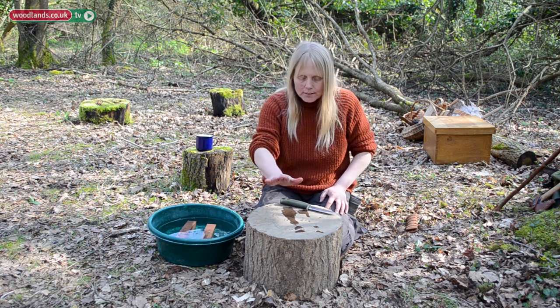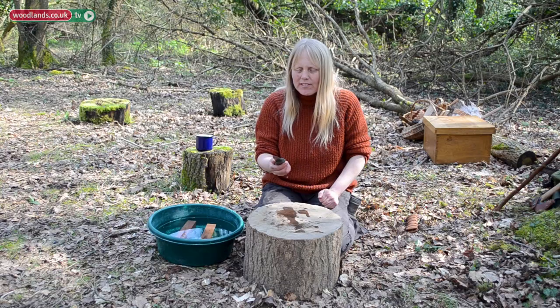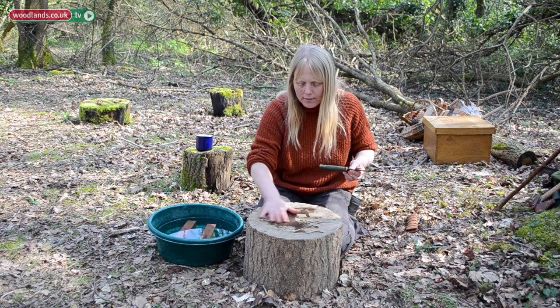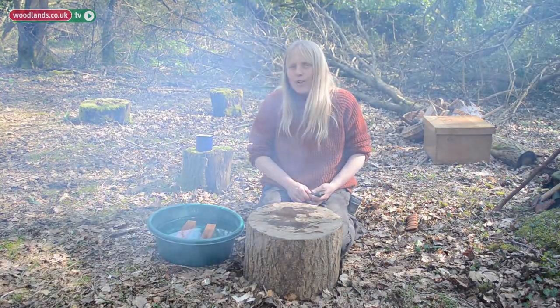You need a workbench - get it off the ground. You don't want any dirt around your knife or your stones, keep it clean. So have a natural workbench, nice and flat. Then we just wait for them to soak for 10 minutes.